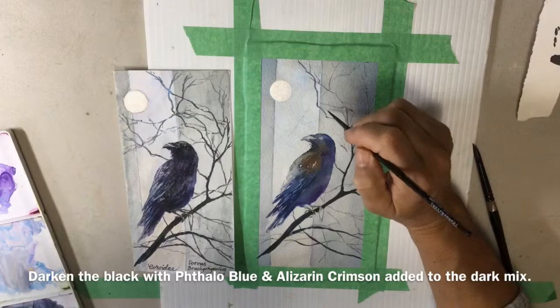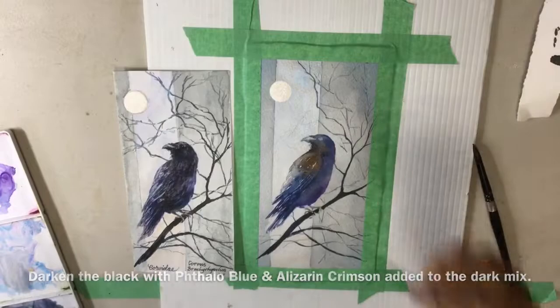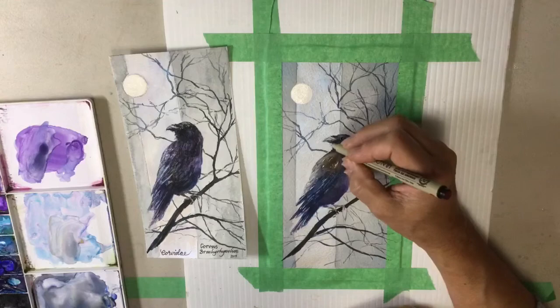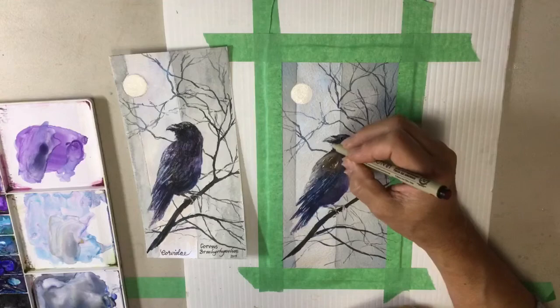Sometimes if I look at it and it doesn't seem quite right I'll add a few more branches. This colour I'm using now is the same but I've added more water and I'm going very very lightly with my brush. Now here I am with my 01 Pigma pen, and I'm going to sharpen up the eye on the crow and sharpen up a little bit of the beak. When I was looking at studies of crows I see that they have very interesting feathers at the top and underneath their beak. Thank you for watching.